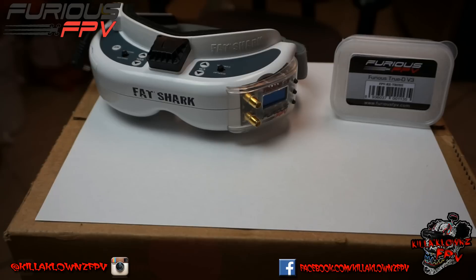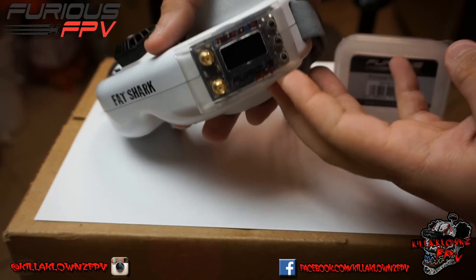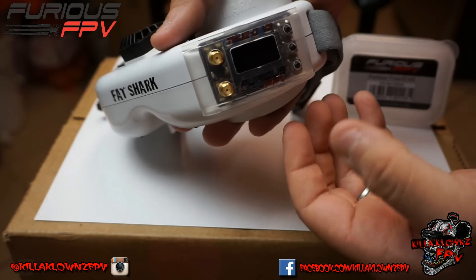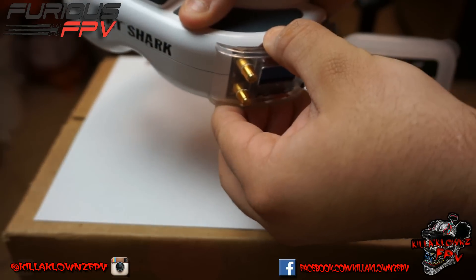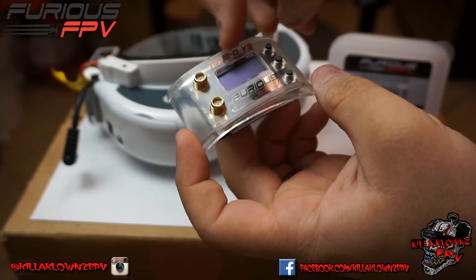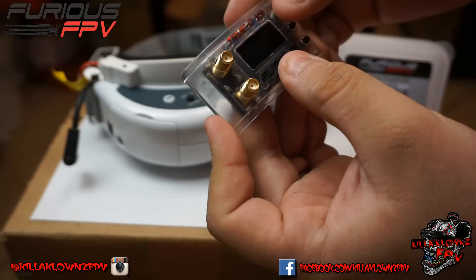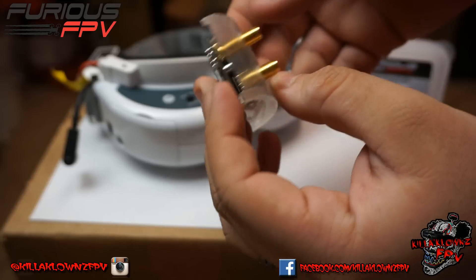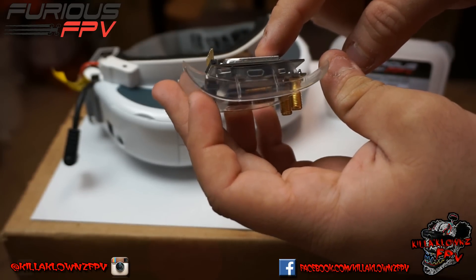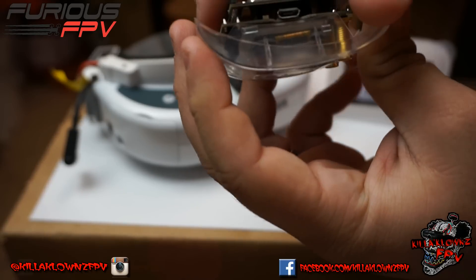As far as what you get in the box, first you get the module itself right here. It has a very nice clear plastic casing and the major difference you can tell on the outside is the three buttons. You'll notice the modules on the back are quite a bit more separated than the V2, so you get better cooling and it doesn't heat up as bad.